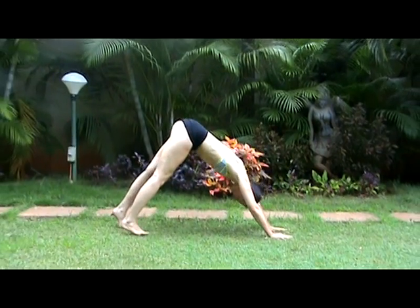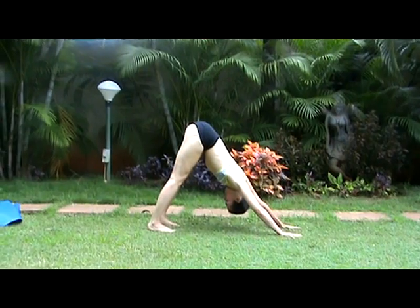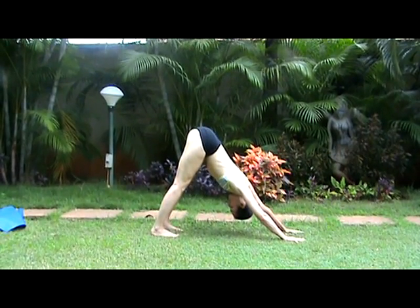Inhale, exhale, Adho Mukha Svanasana. Look toward the navel, Nabhigra. Exhale, press down through the feet, relax the toes. Five breathings.